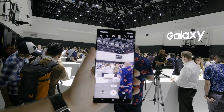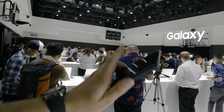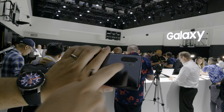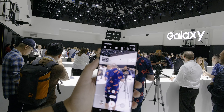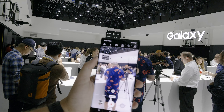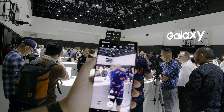The next feature I want to talk about is called AR Doodle. This is made possible by Samsung's time-of-flight sensor right on the back. What it does is it allows you to draw in 3D with your video camera and kind of walk around all those different things that you've drawn. It's pretty cool — I'm going to demonstrate that for you guys right now.